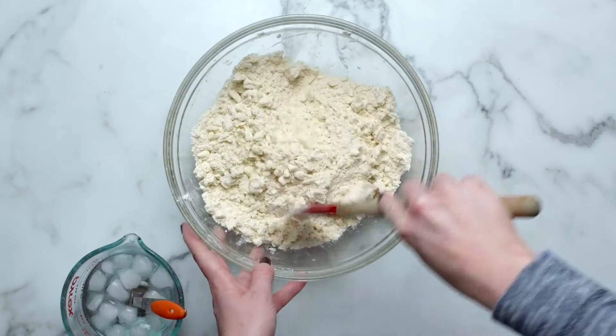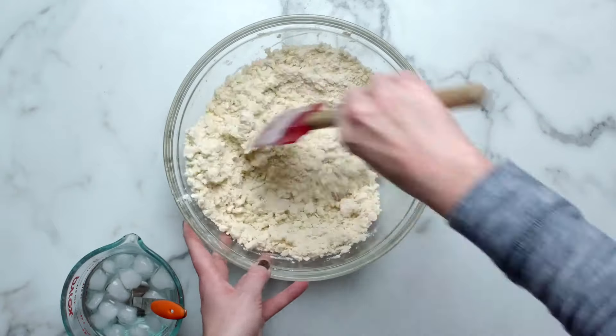Drizzle the cold water in two tablespoons at a time and stir after each addition. Stop adding water when the dough begins to form large clumps. You'll usually need around half a cup of ice water.